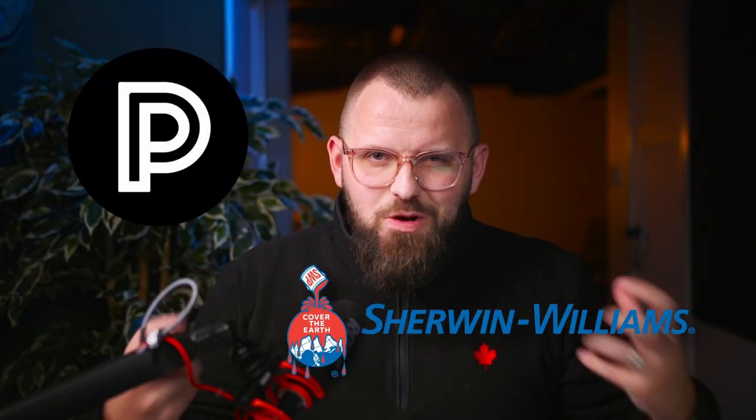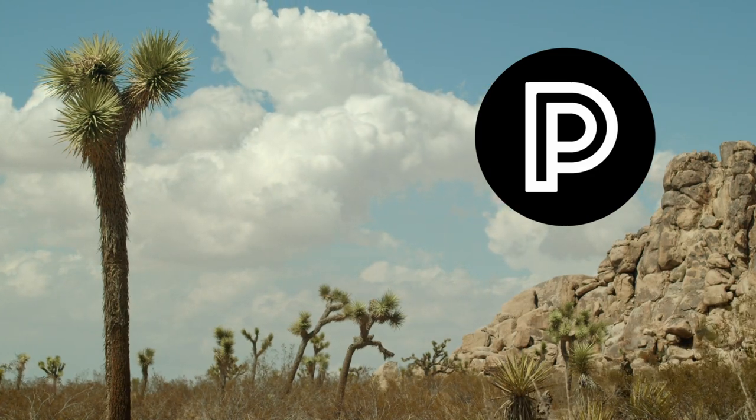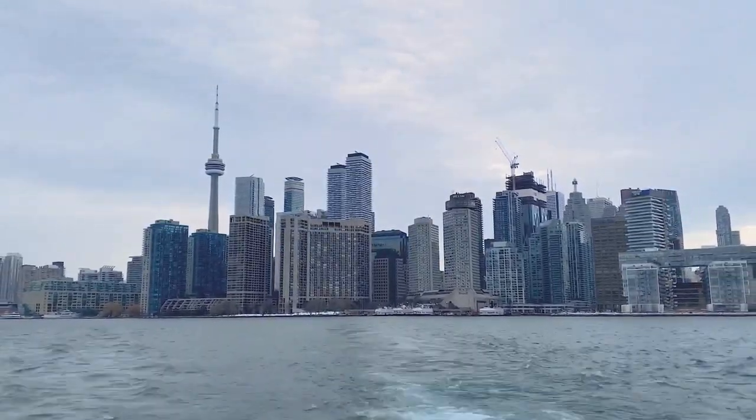Let's have some fun today. I put together a Sherwin-Williams Southwestern color palette for you because one of my beautiful viewers requested it. So why not help them out with some color advice? I'm going to call it my Joshua Tree palette. Is Joshua Tree, California part of the Southwest? I don't know — I'm from Southeastern Canada, so what do I know?